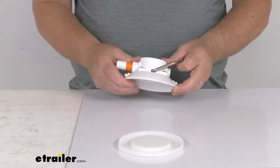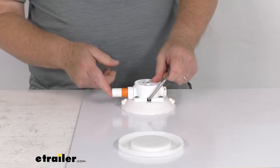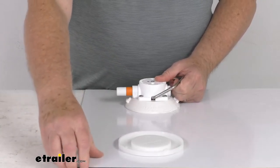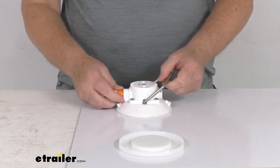This vacuum cup will install on metal, glass, or fiberglass in seconds by simply pumping the plunger. I want to demonstrate that. Right here I have a piece of metal plate that we're going to attach it to.